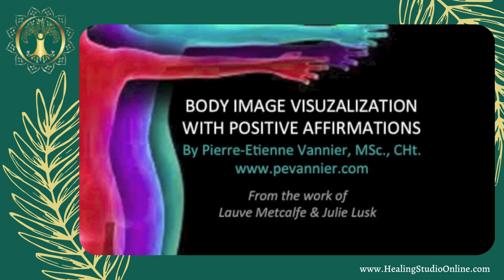My neck supports my head, and my head is perfectly balanced upon my neck and shoulders. My hair is healthy and strong. My eyes see clearly and sparkle with my inner beauty. My nose allows me to breathe deeply, and my breath energizes my body. My ears hear clearly and they allow me to appreciate the sounds of life.